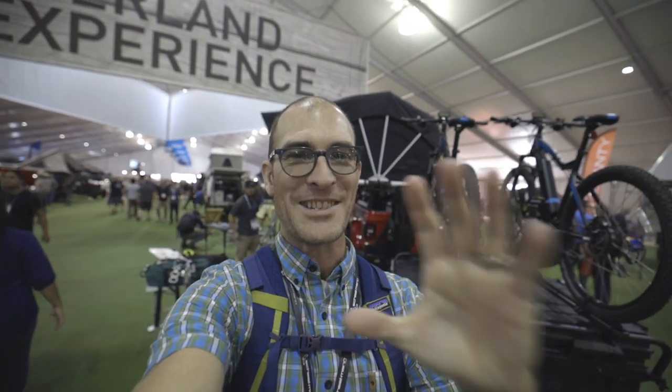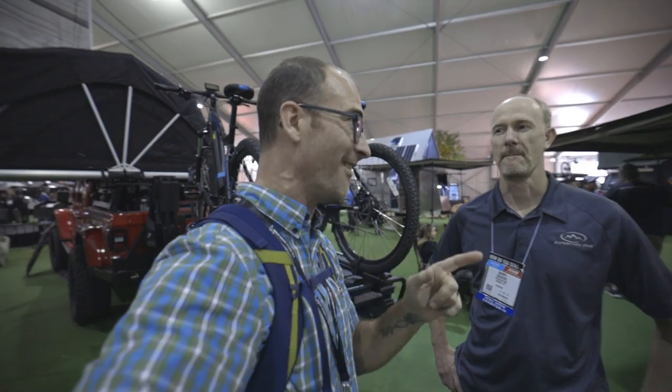Hey guys, it's Jason Kirchie — Mr. Swellrunner at SEMA 2019 down here in sunny Las Vegas. I have Barry with Expedition One. And actually, in a minute, if we're lucky, I've got a super secret awesome surprise for you regarding full size. But right now, he's got something super cool to show us.